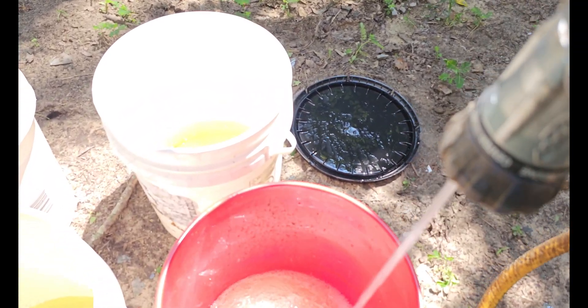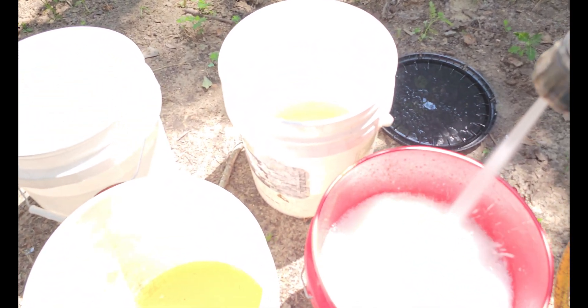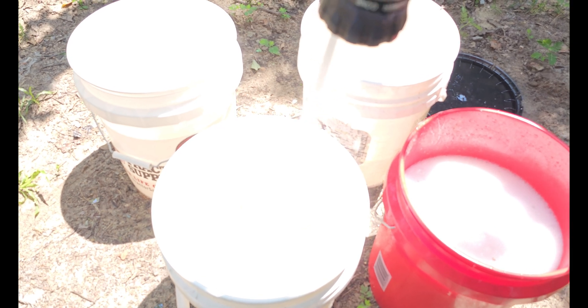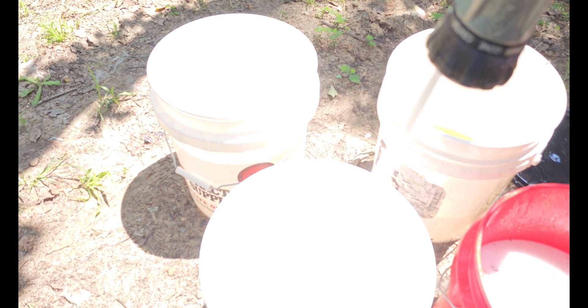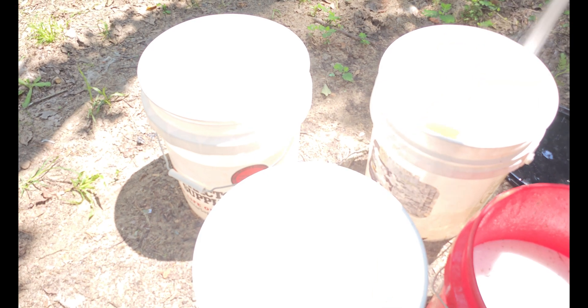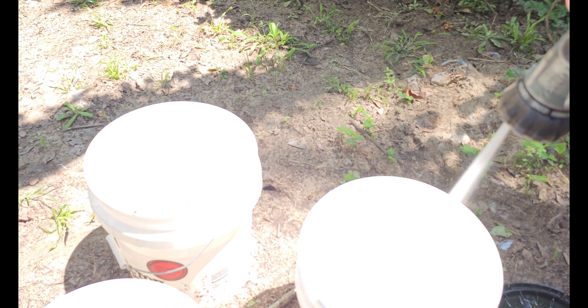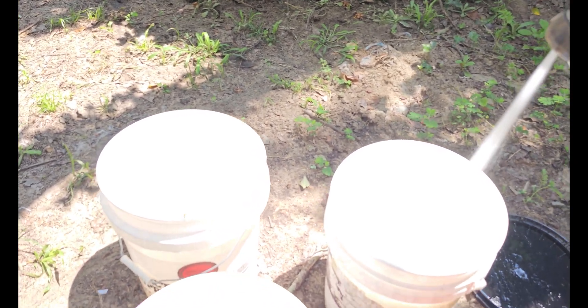Just blasting water in there and mixing it up. I don't really care at this point how thin it is — it's 100 degrees out today. I'm blasting it full of water, letting it settle, getting some of the foam out of it, then filling and topping them up as much as I can.